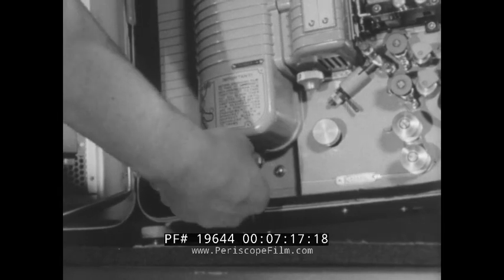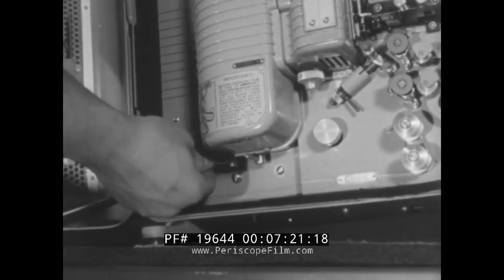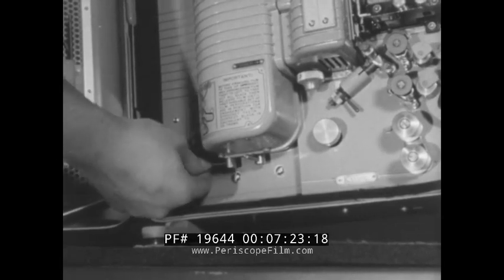After installing the lamp, project the light on the screen and focus the image of the aperture. Should the light be uneven, adjust the position of the lamp with the adjustment levers. The right lever moves the lamp socket in and out, while the left one moves the socket backward and forward. Remember, if adjustment does not produce a uniform brilliance on the screen, the lamp is unsatisfactory and should immediately be replaced with a new one.